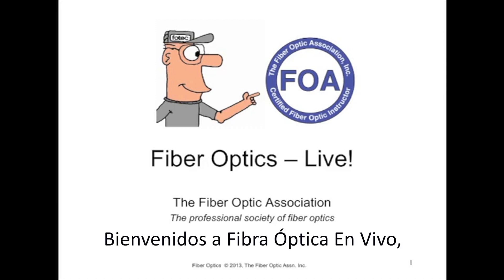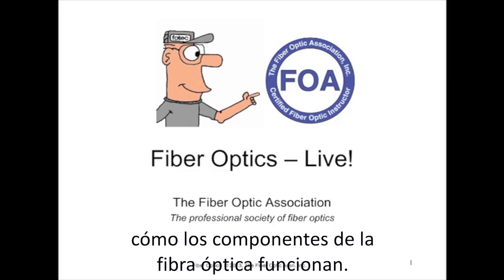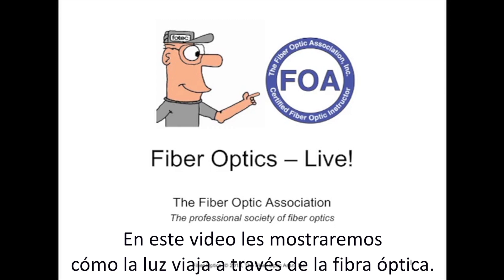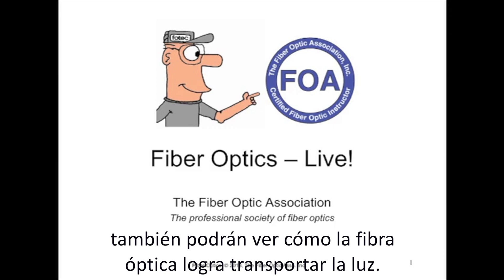Welcome to Fiber Optics Live, a series of demonstrations by the Fiber Optics Association on how fiber optic components actually work. In this video, we're going to show how light travels in an optical fiber. If you're an instructor, feel free to duplicate these for your students, so they too can see how optical fiber actually carries light.